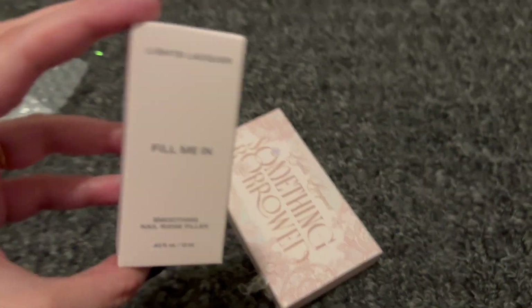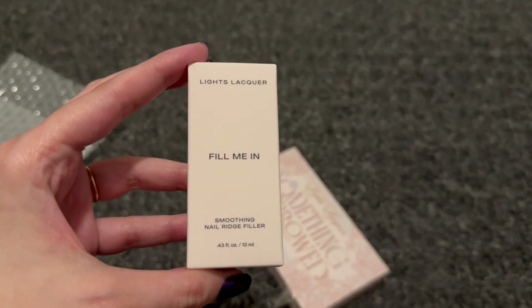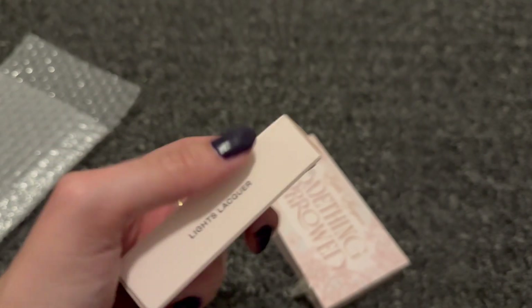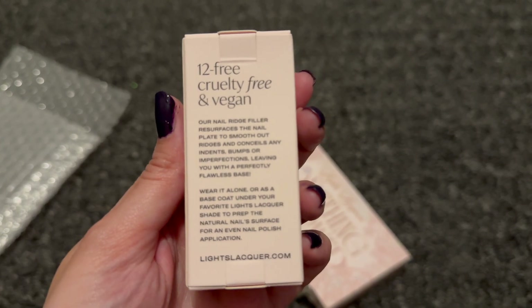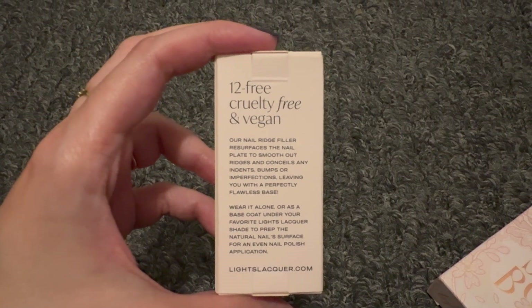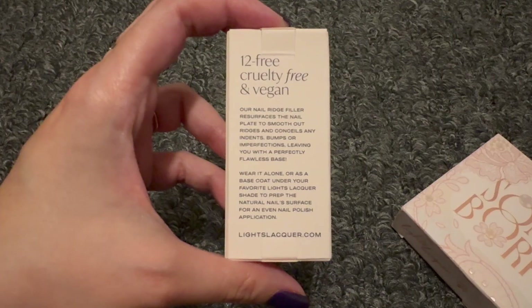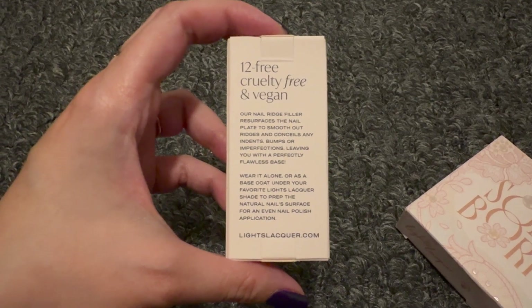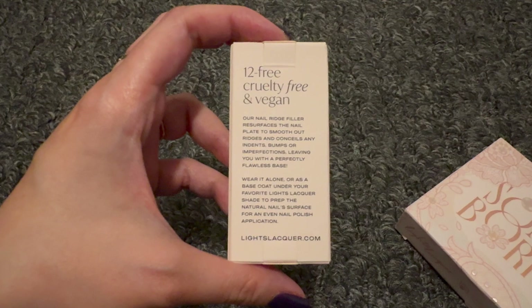The first thing we got is the Lights Lacquer 'Fill Me In' Smoothing Nail Ridge Filler. It says 12-free, cruelty-free, and vegan. It resurfaces the nail plate to smooth out ridges and conceals any bumps or imperfections, leaving you with a perfectly flawless base. You can wear it alone or as a base coat underneath your favorite Lights Lacquer shade to prep the natural nail surface for an even polish application.